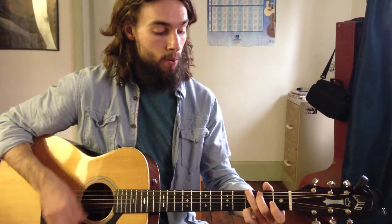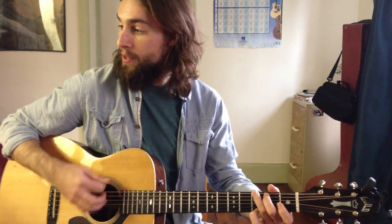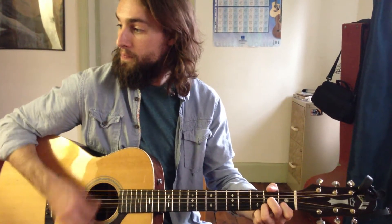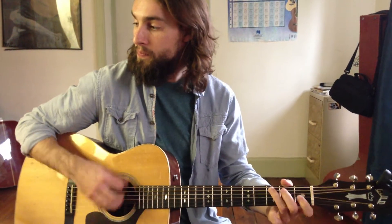So we have: Hey, where did we go? Days when the rains came. Down in the hollow. Play the new game.